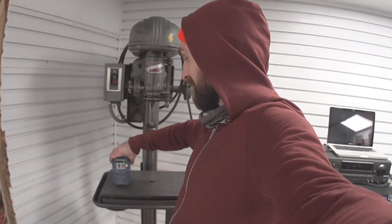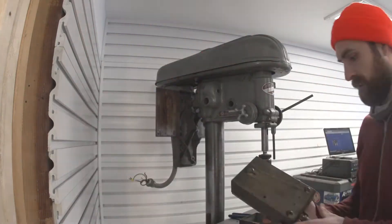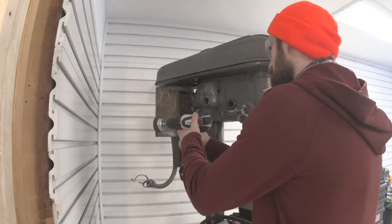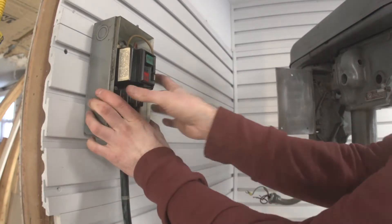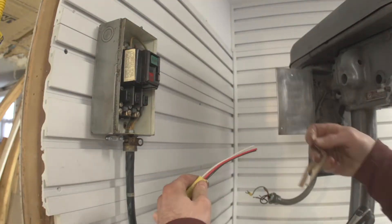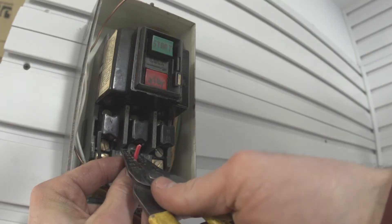Alright, enough about that — we've got to hook this drill press up. I want to do it the slick computer-guy way because I want to vary the frequency and vary the speed of the spindle without changing the belt on the step pulley. So I need a 240-volt single-phase outlet right here. Fortunately, I have 240-volt single phase right here, so this shouldn't be too hard.